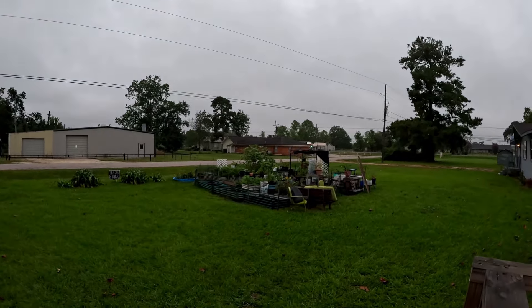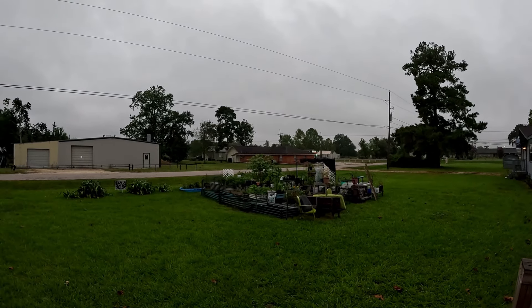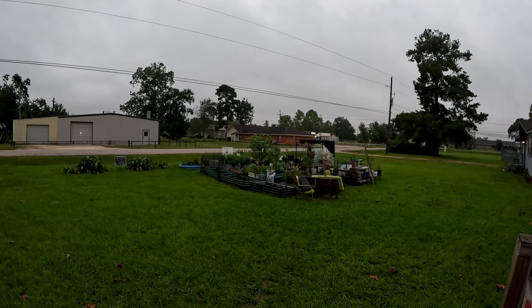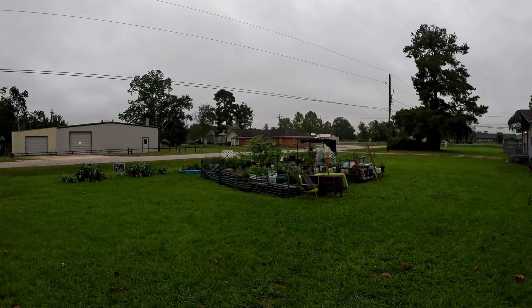Hey y'all, welcome to CC's Texas Garden. If this is your first time here, I'm Cynthia — welcome to the channel. For all y'all that have been here, welcome back! Okay, so we're gonna go out here, it is very gloomy and misty, kind of a rainy day.